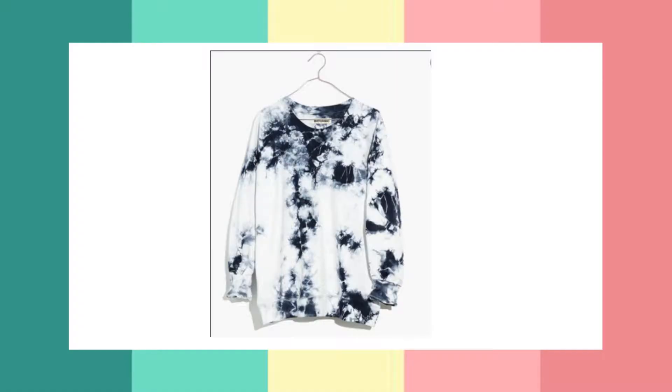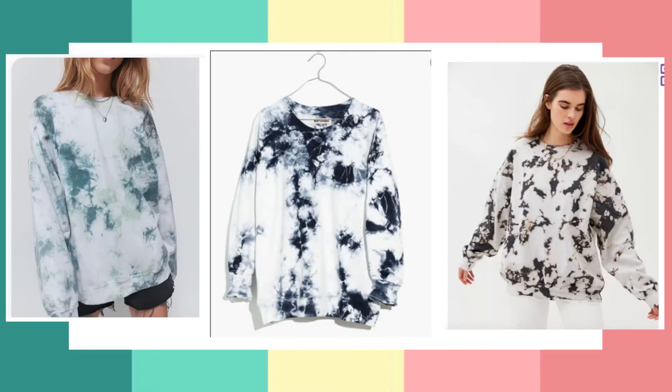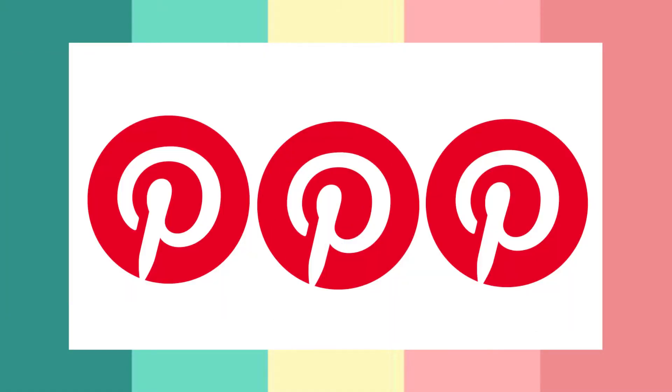Hi guys, Tamara here! In today's video I'm going to take this white t-shirt and tie-dye it. That's the goal — I grabbed these images off Pinterest, my most favorite app.